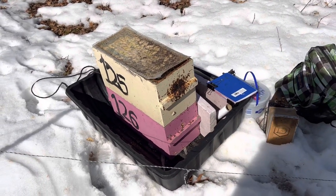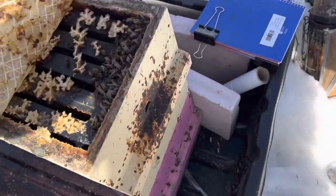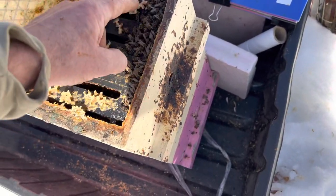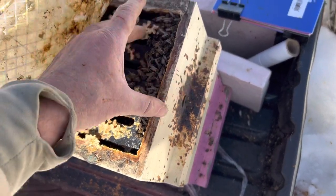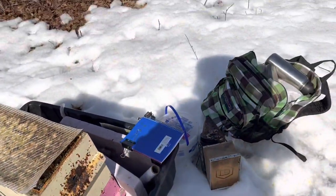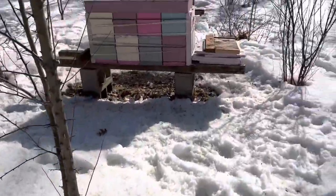I found this one little colony that didn't make it. You can tell it's got the signs — it just literally pooped out — little tiny cluster of bees here. So you can tell there just weren't enough bees to keep them warm. But happily, most of the others are still chugging along.